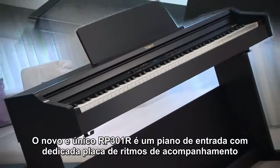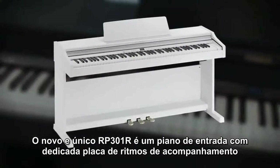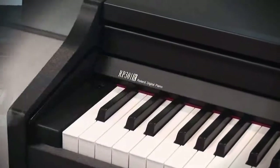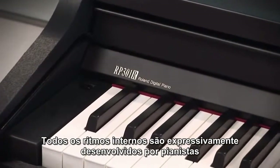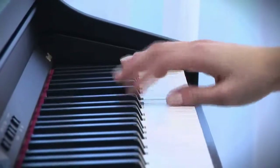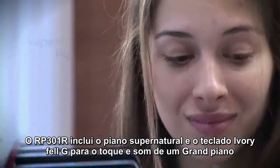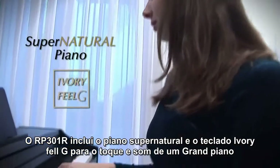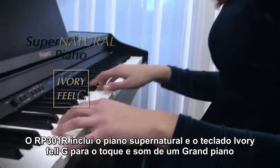The new and unique RP-301R is an entry-level piano with dedicated backing rhythms on board. All the internal rhythms are expressly designed for pianists. The RP-301R includes the SuperNatural Piano and the ivory-feel G keyboard for a grand piano sound and touch.